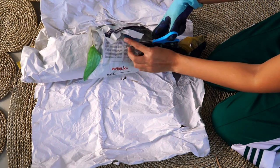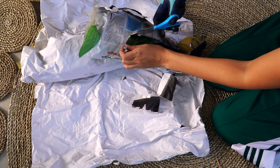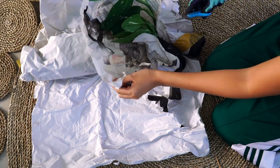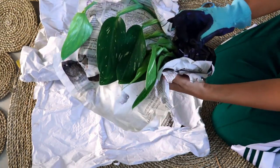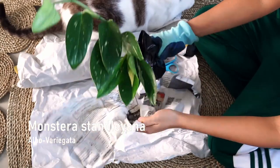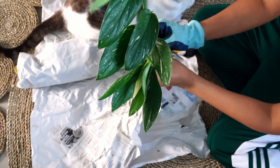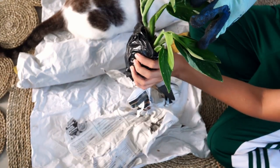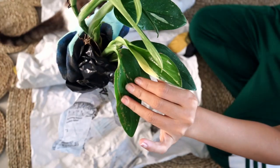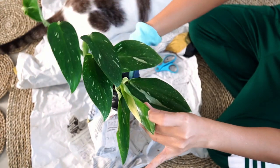Pretty sure this is the Monstera Standleyana. I think it has white variegation in it, because the other one has yellow — this is the white one. Look at this! Yeah, this is the Standleyana. I like this leaf — it actually has a good amount of variegation. Super pretty, wow.